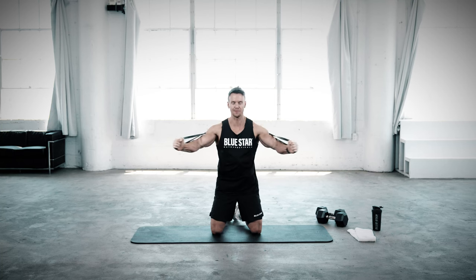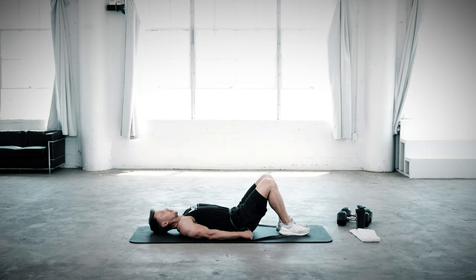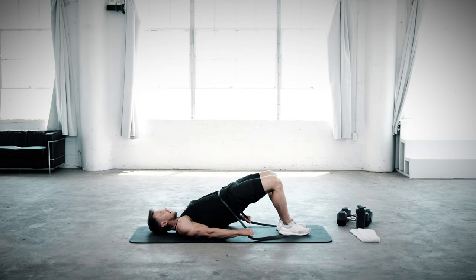We're squeezing and engaging the chest muscles. Hips back on this one. It may not look like it's doing much, but you feel it. Great stretch here.